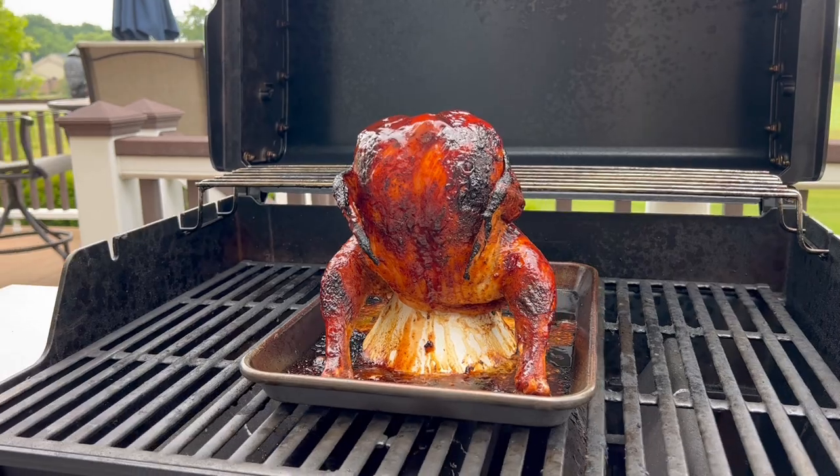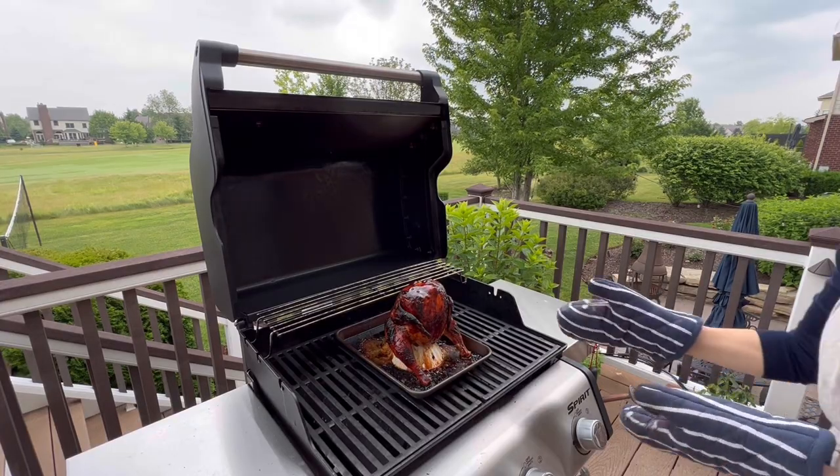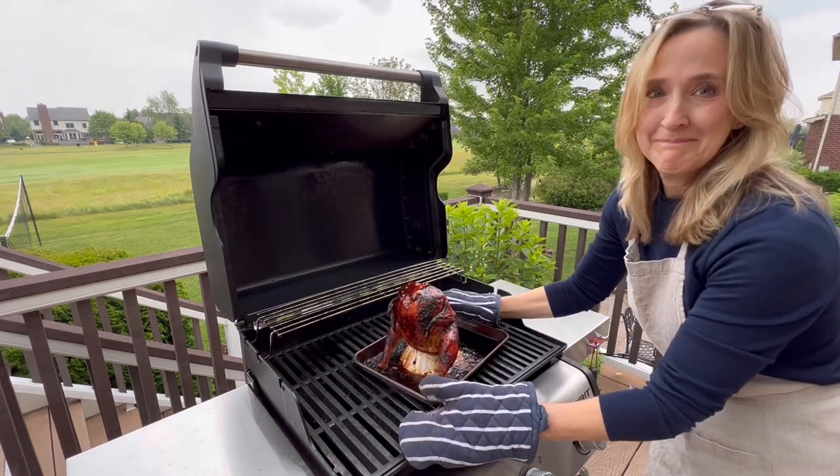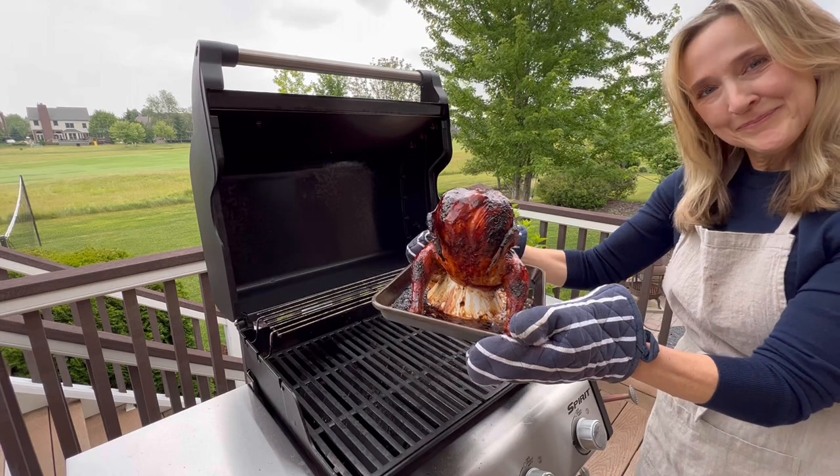It's going to smell so good that you're going to want to slice into it right away — but just wait. Let the chicken rest for about 10 minutes. This will allow the juices to reabsorb for tender perfection.